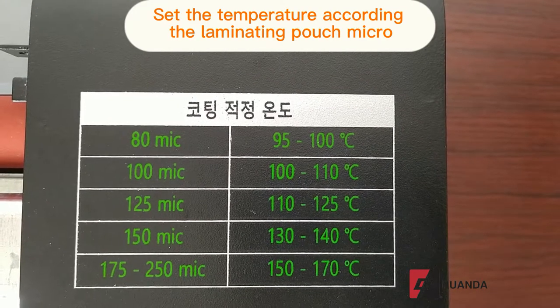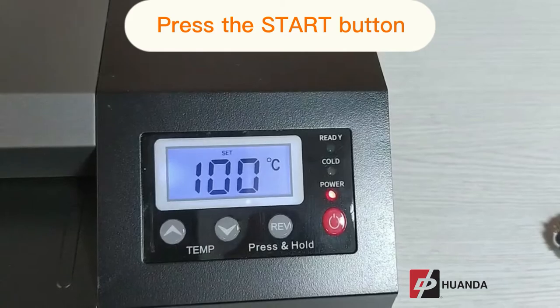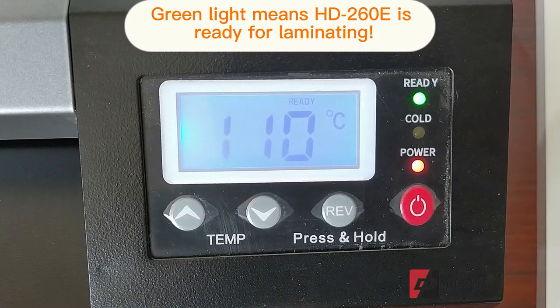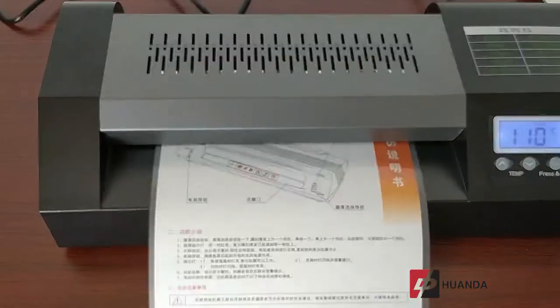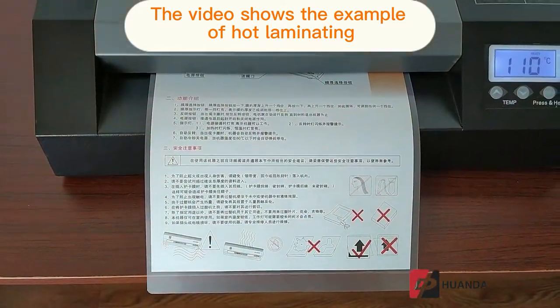Press the start button and the machine will begin to warm up, showing the current temperature. Once the ready light turns green, the user can start laminating. The video shows an example of hot laminating.